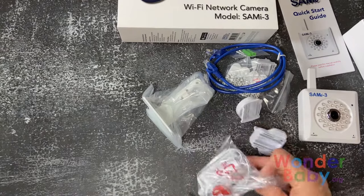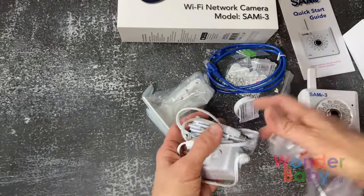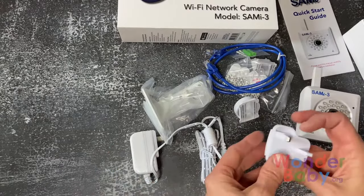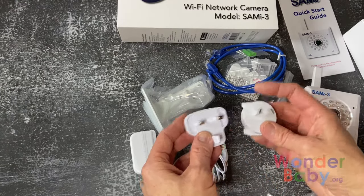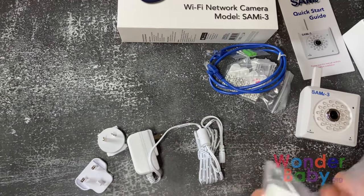The first thing we have here is the AC power adapter, which also comes with some plug adapters so no matter what country or region you're in, you should be able to find something that will fit into your outlet.